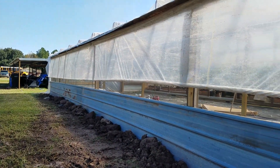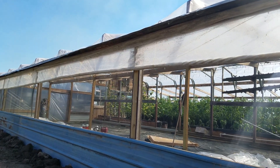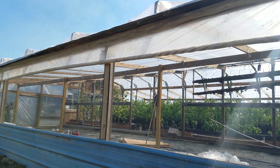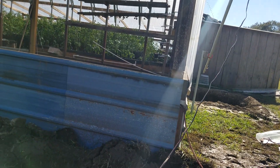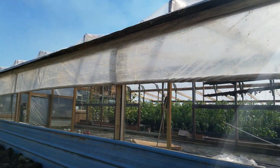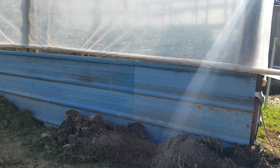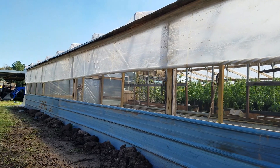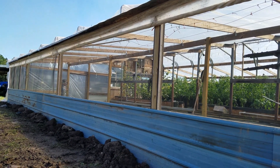And there it goes. It kind of backs down a little bit after. We're gonna have to put us a — well, we got some ropes already up there. Coming back down. Stop, stop. One more time — up. There he goes, there he goes.